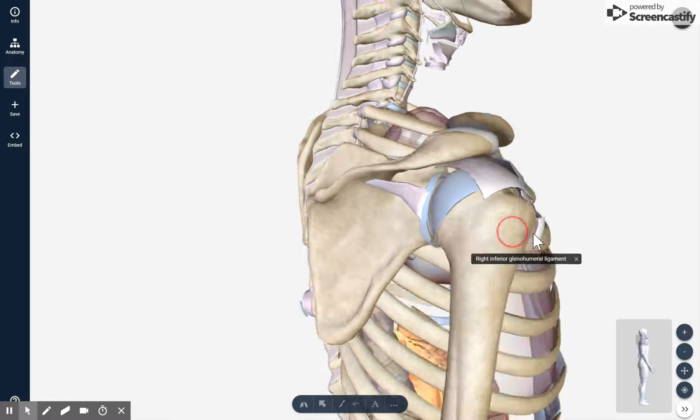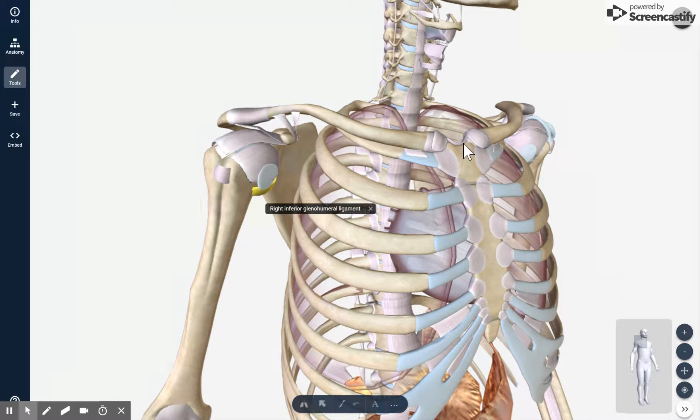So those are the three joints: the SC joint or sternoclavicular joint, the AC joint or acromioclavicular joint, and the GH or glenohumeral joint.